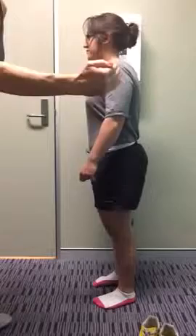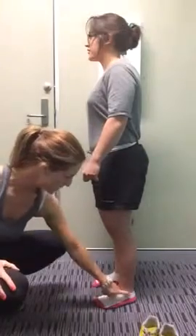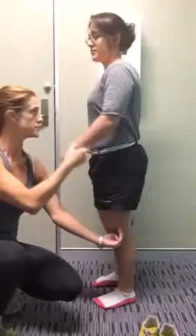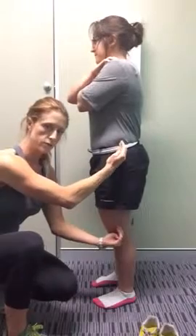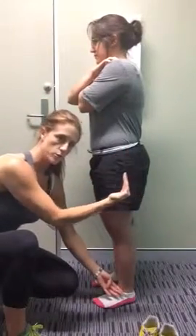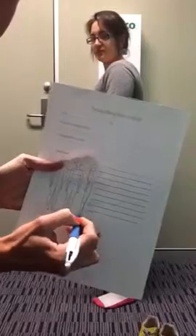From the side view, make sure the lateral malleolus, the ankle bone, is in line with the middle of the knee. As you can see, Tina's is a little bit further forward. You want that hip bone to be in the middle as well — the line of the hip bone should be in the middle. So far we have more front carriage. The knee is about an inch forward and the hip is about an inch forward as well.